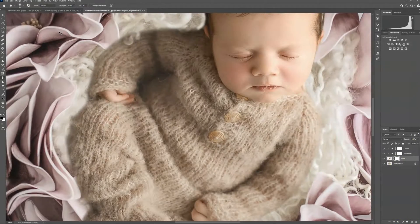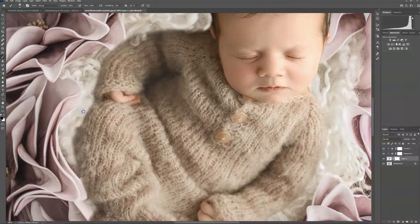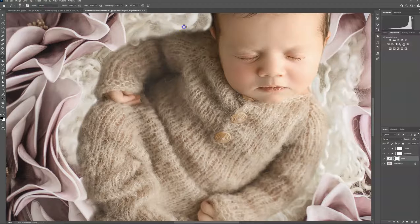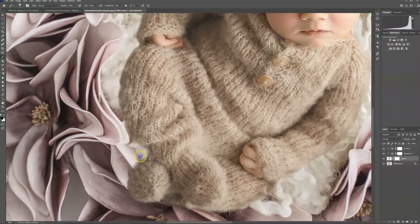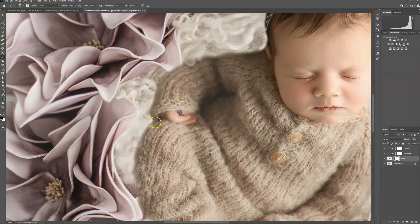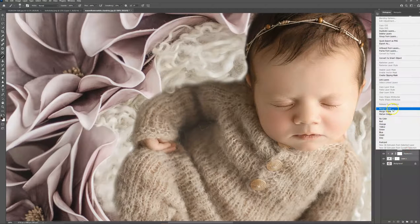Create a layer mask on the baby. I'm actually going to brush off some of this to get rid of some of the shadow there. Then brush some of that back on because it took off a little bit more than I wanted to. Now I'm going to merge these layers.